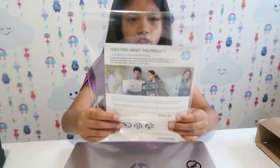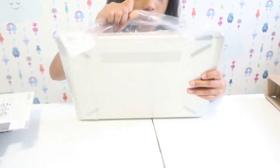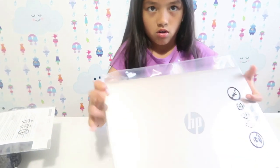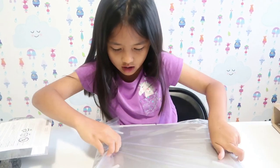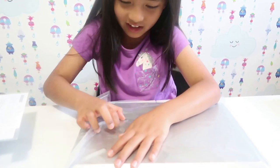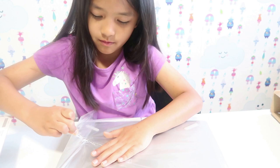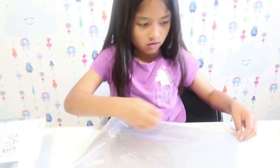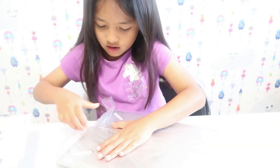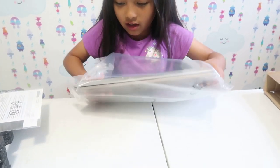And then we have all the instructions. Let's see where we open this — right here in the back. They even have a tape with their logo on it, that's funny. Let's take it out. It's really hard, it's really like packaged. Okay, let's get it out.